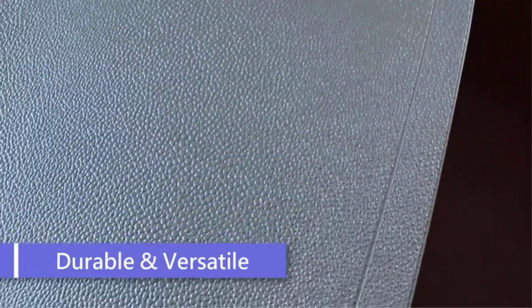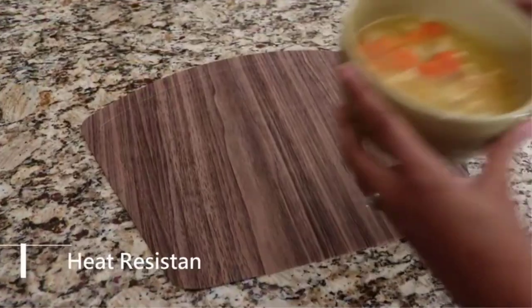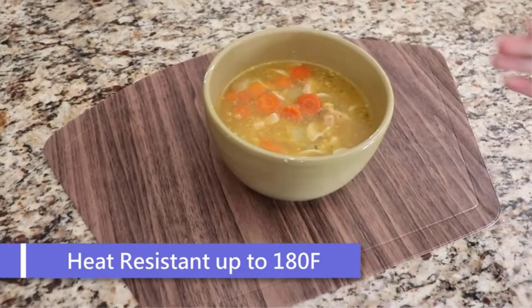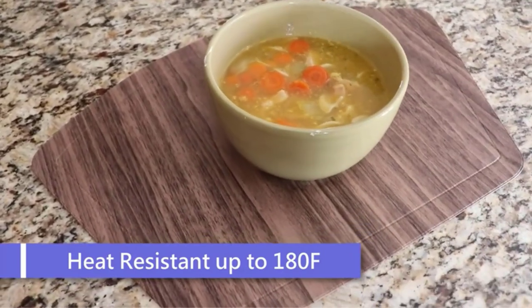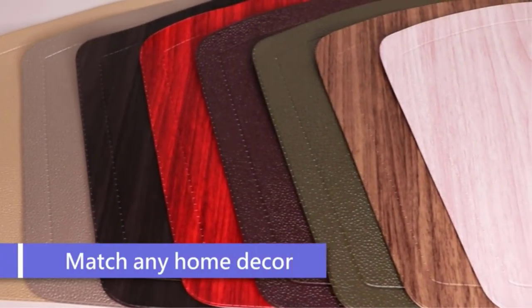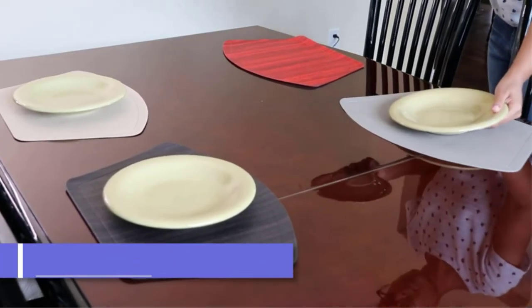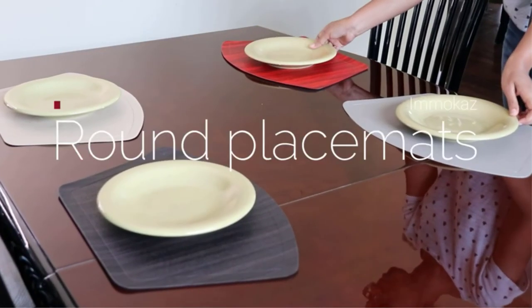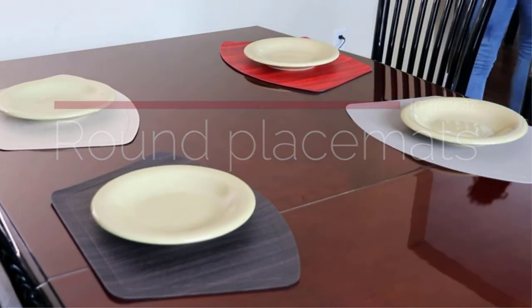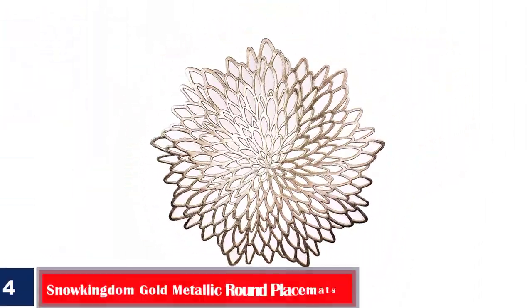In terms of functionality, these place mats protect your table from stains, scratches, and food spillage. Each place mat has a width of 17.7 inches and a height of 11.8 inches, making it big enough to accommodate most crockery. Pros: easy to wash, elegant design, waterproof design, available in different colors. Cons: they might get rippled quite quickly.